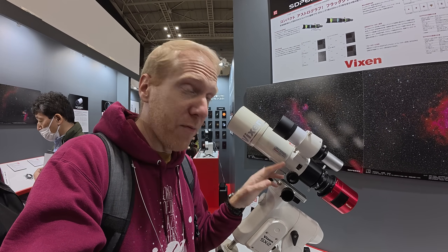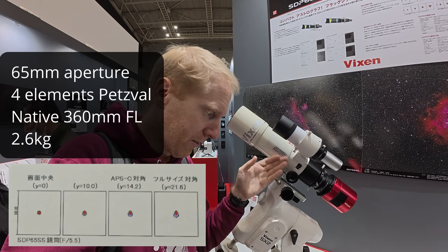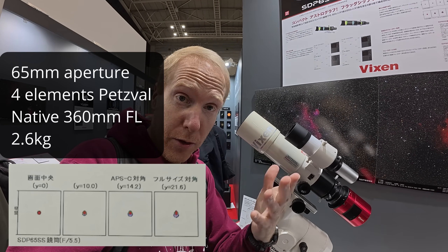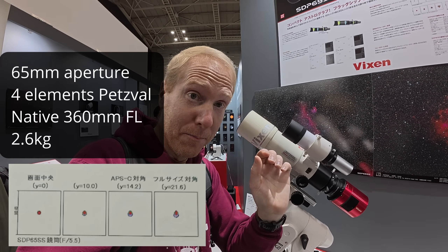At F5.5 it supports full frame cameras. With the reducer it only supports APS-C, but it's still APS-C. I'll put the specs on the screen. And that's it for the Vixen stand — it was actually quite interesting. I'm really looking forward to that new mount with its new mount technology. Vixen is trying to do things differently. I would love to hear your thoughts about this new mount that is not harmonic drive but kind of looks and feels like harmonic drive — and might give us more tracking precision than standard strain wave gears. Let me know in the comments — I'll be super interested to see your thoughts.